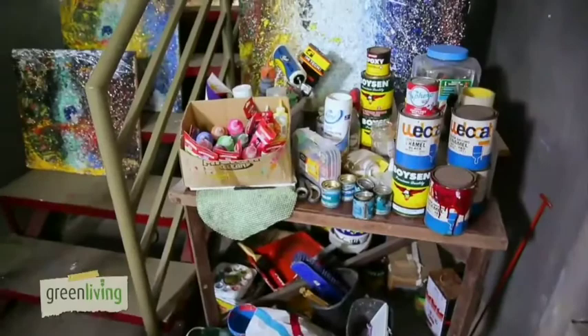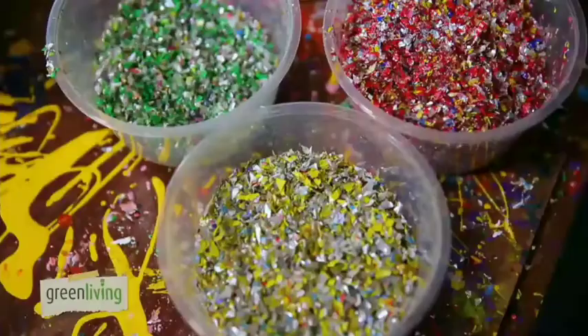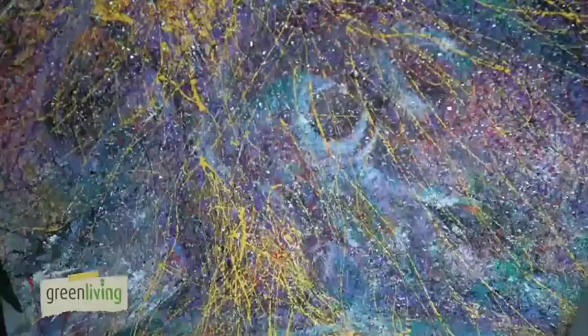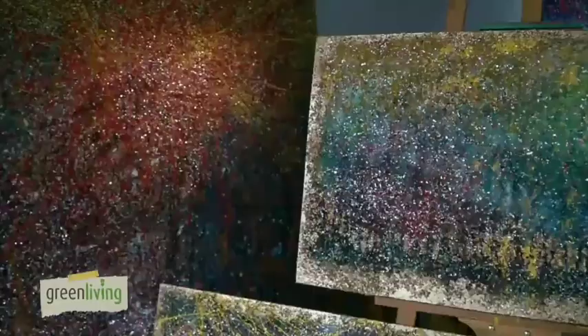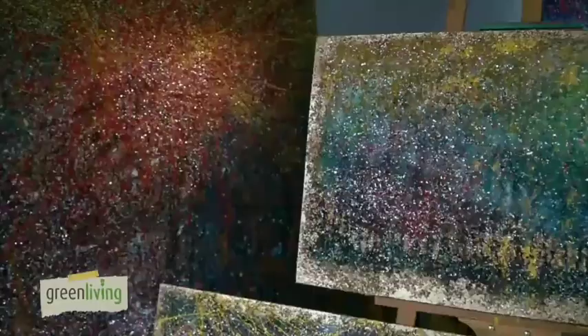As a post-consumer artist, Gilbert makes art out of shredded plastic sachets, which come from an eco-friendly construction company. As for his canvas, Gilbert makes use of old plywood as well as paintings that have been worn down over time.